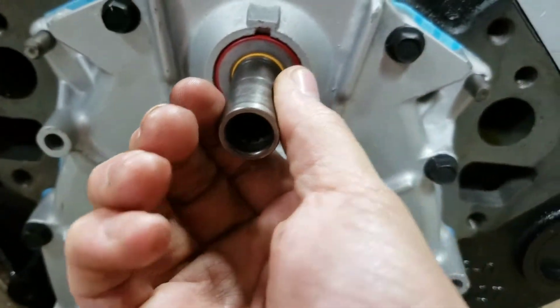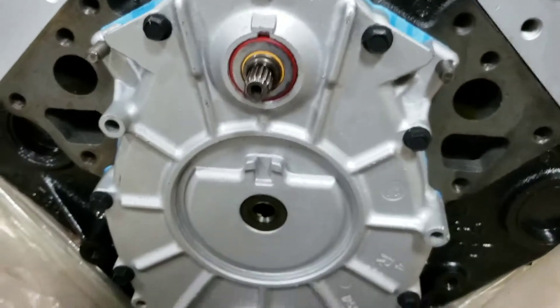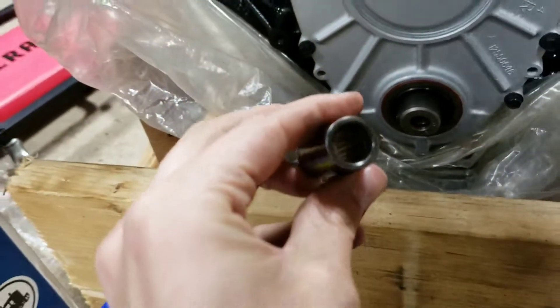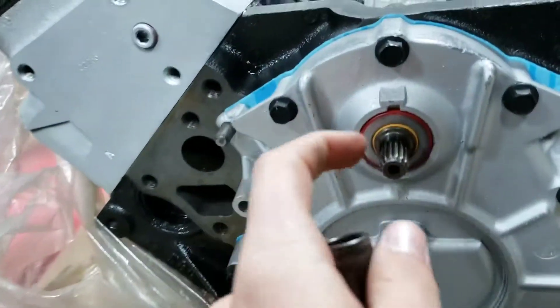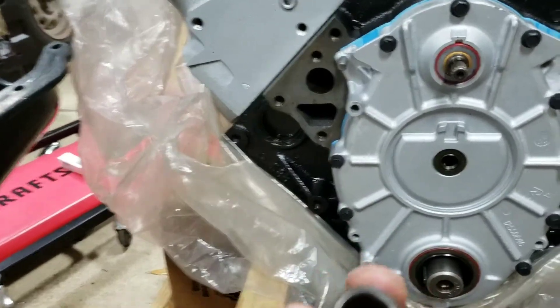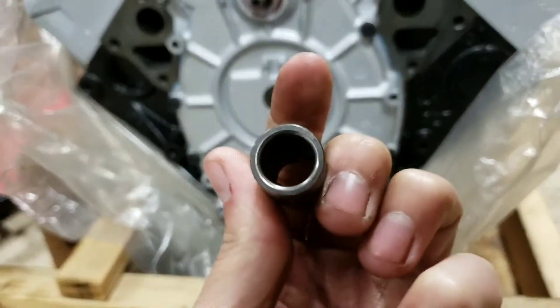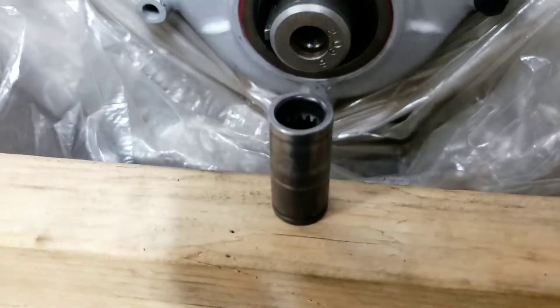There's constant movement there, so you want to have that packed up with grease good, just to keep from things getting hot and maybe stripping out either this water pump drive shaft, the drive shaft on the water pump itself, or this sleeve itself. So pack that with grease to help reduce some of the friction there.